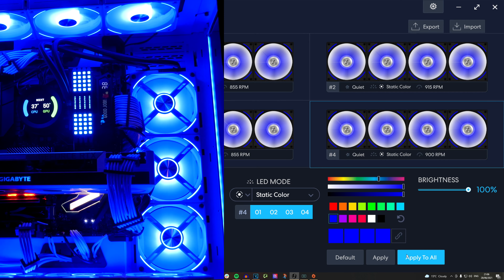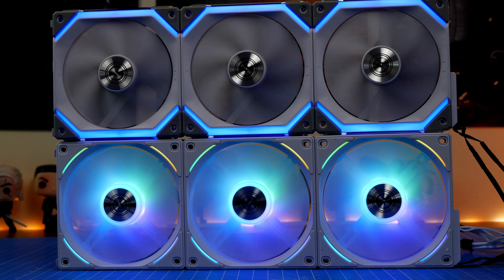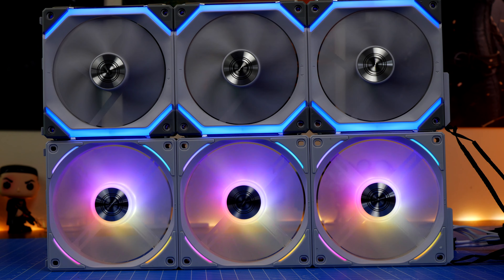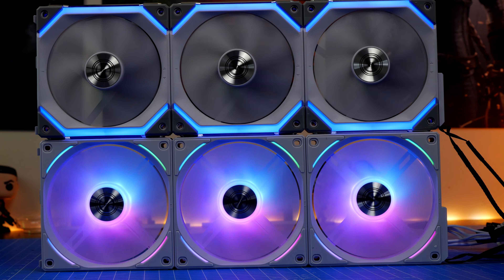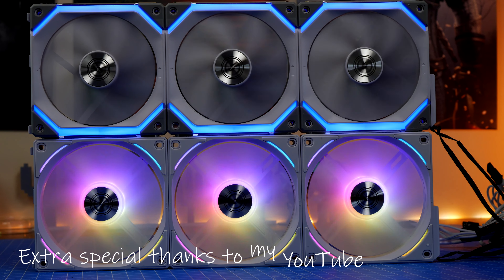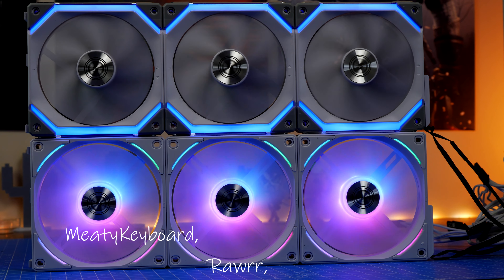This has been the Provoked Prawn. Hope you found this video on the Lian Li AL120 fans useful. Let me know in the comments if you've got any questions. Be sure to check out the links in the description for more information as well as the full specifications and where to purchase. I'd like to take a moment to give a shout out to my extra special YouTube members who have clicked the join button to support the channel.